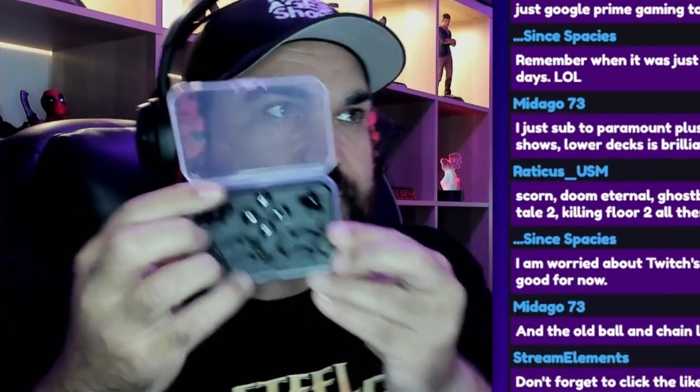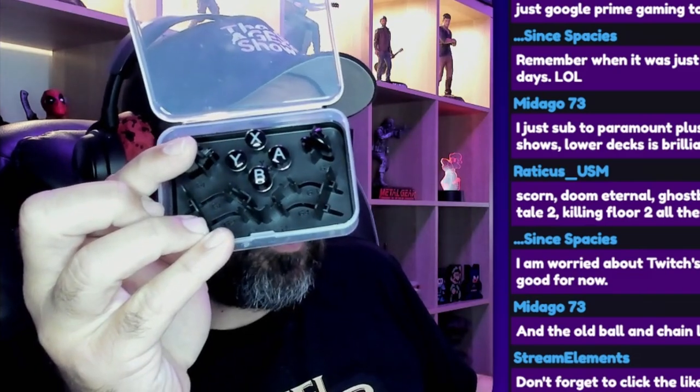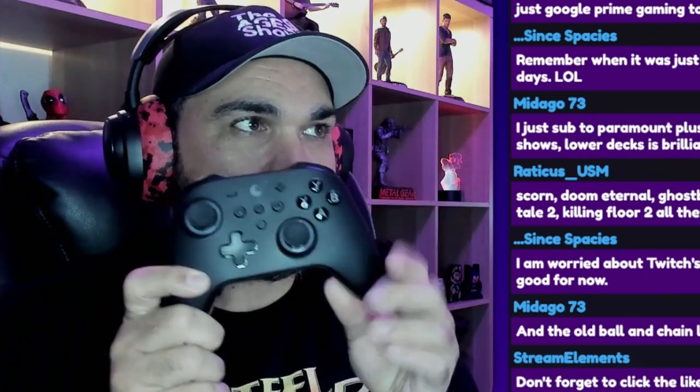These buttons here are if you want the Nintendo Switch layout. At first I thought, why do you need an extra set — why can't you just move them? They're actually different lengths because of the design and how far away they are from the board. So while they're essentially the same button, they're different sizes and have to go in specific positions. I've put the Xbox configuration in, and if you want to use it as a Nintendo Switch you just swap them out for these buttons.